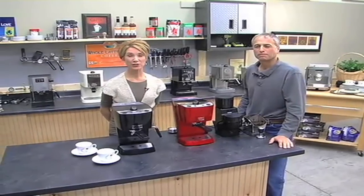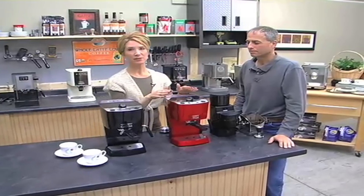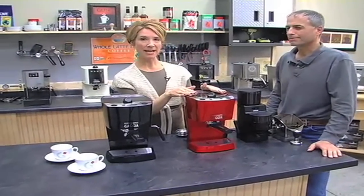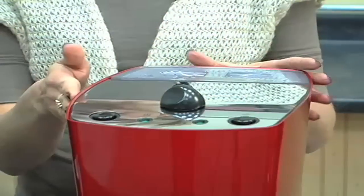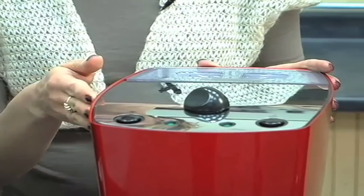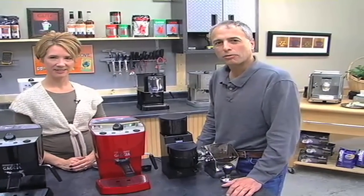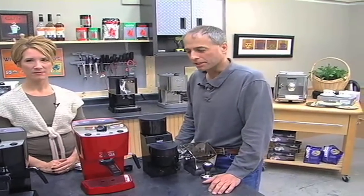I'm here today to show you the new Gaja Espresso Pure and Gaja Espresso Color. This is an entry-level machine made with ABS plastic and it's only 14 inches tall, so it fits comfortably under any counter. It's our lowest priced machine — gets you into the market — but it's still a very high quality machine with a lot of the same components as our other machines.